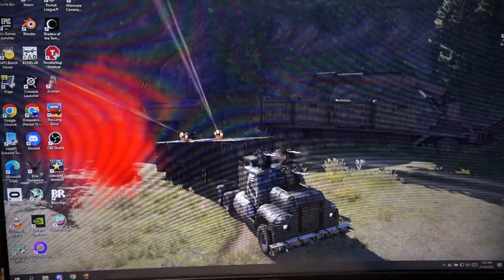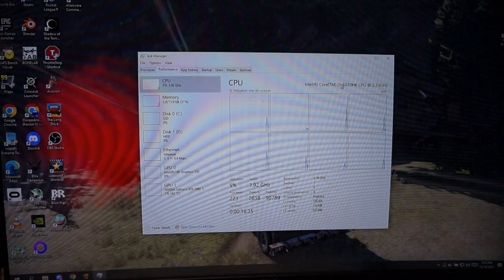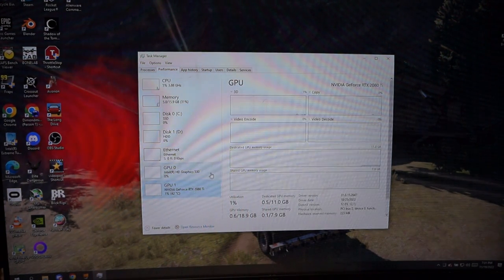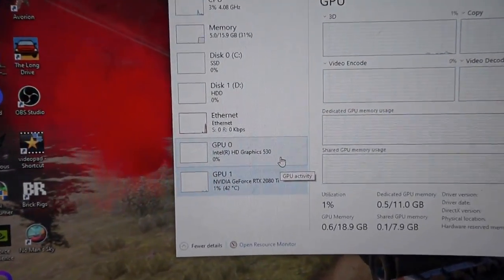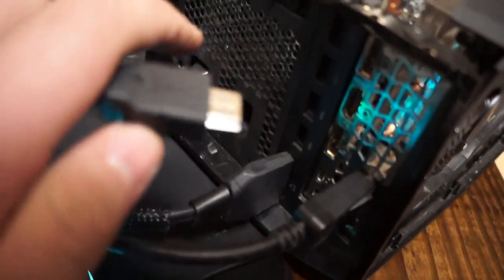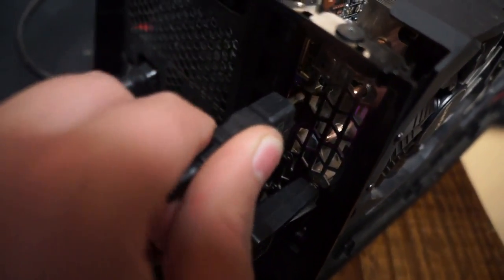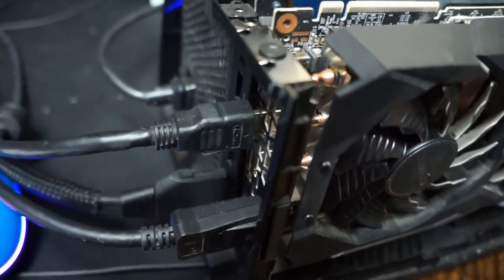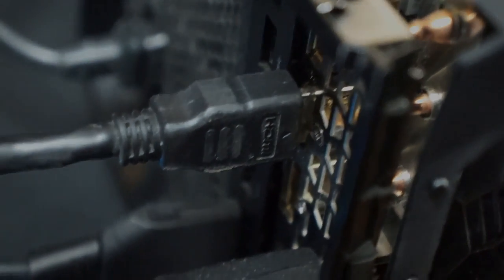Something to note is that when using the dock, you are unable to use the onboard dedicated GPU, which makes sense but is still something to keep in mind. Since we are using the dock, I will be connecting it to my main monitor, but I am unable to connect my second monitor due to the HDMI port being obstructed by the casing on the back of the AGA, which is a bit unfortunate. Anyways, enough blabbering — let's get on to the benchmarks.